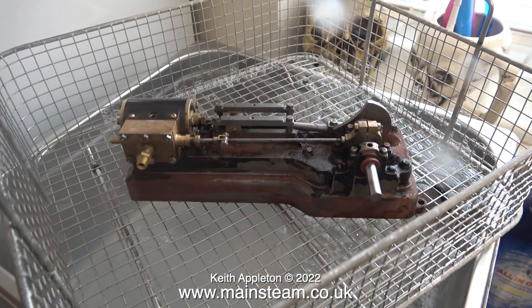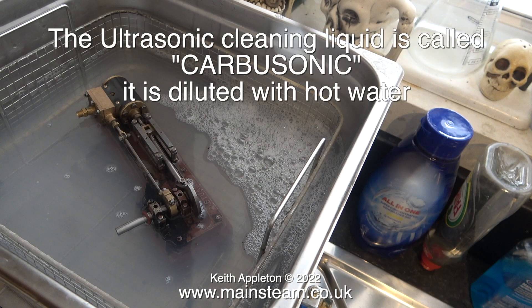Time to leave the workshop for a while and go into the house because my ultrasonic cleaner is on the draining board of the sink in the kitchen. Here it is sat in the basket ready to be put into the liquid. The liquid I use for this job is called carbasonic — it seems to remove paint quite well but doesn't damage the metal parts.